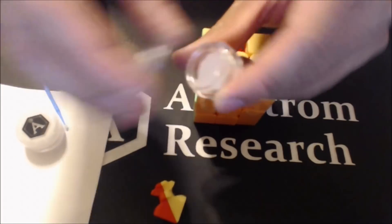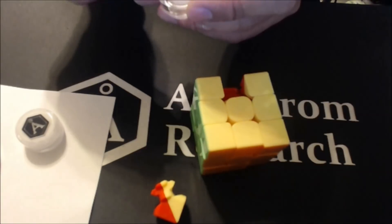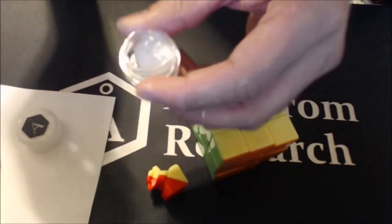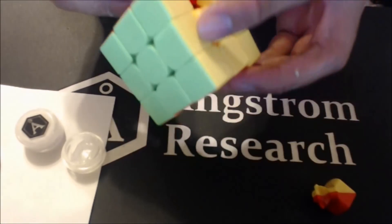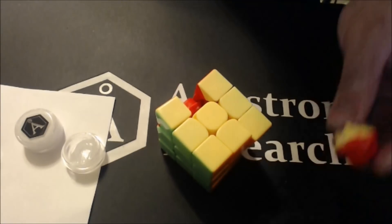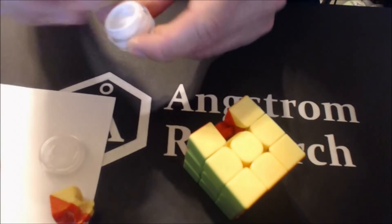Gravitas is the thicker lube - it's very gummy. By gummy I mean it has viscosity on the order of one million centistrokes. I advise using this in small amounts; however, this is a brand new fresh cube so I'm going to be a little generous. I get the gummy lube on the inside. That might be a little too generous, but new cubes can take more lube without being too slow. If your cube is not new, I would advise not using so much.